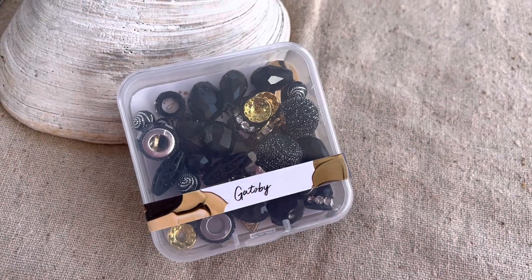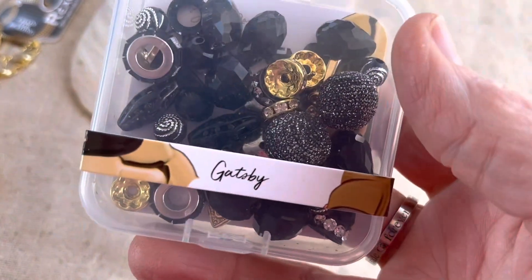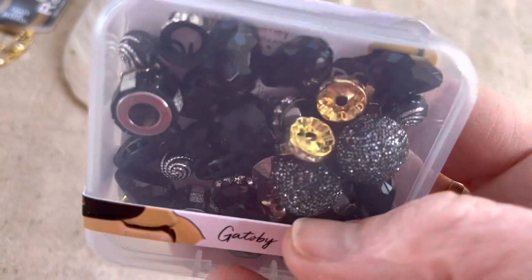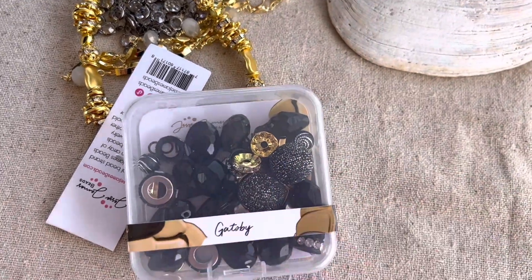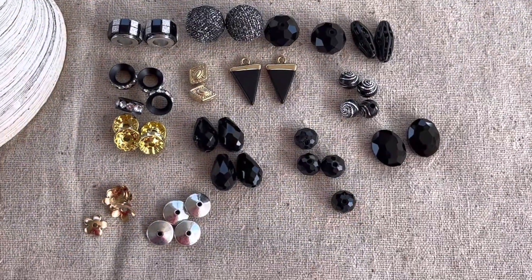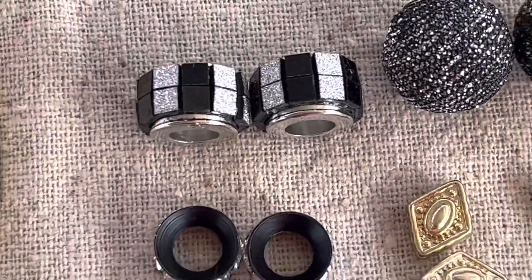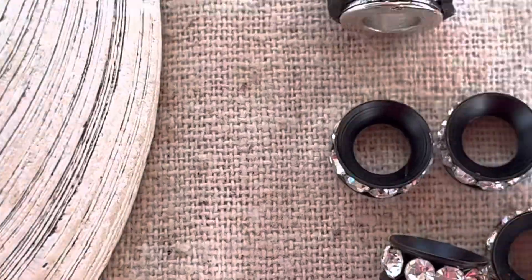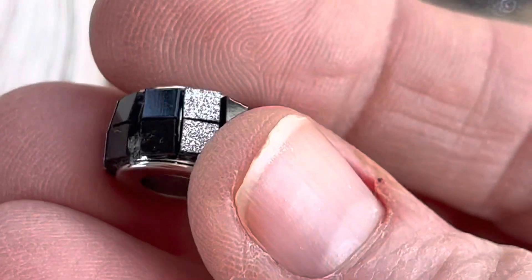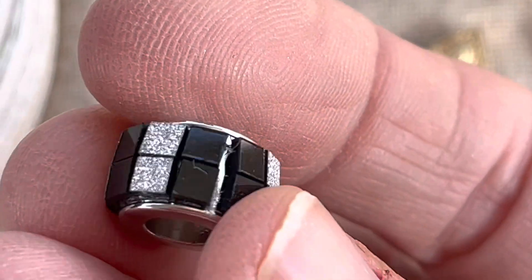I've been trying to figure out what type of jewelry to make for that, and guess what — look what Jesse James sent me! I think that is so funny. I have some Gatsby beads and these are going to look really nice. Let's open this up and go through them one by one. Here's all the beads in the Gatsby mix. We have silver and gold — these are kind of sparkly, look at all that bling! I have a couple of those.